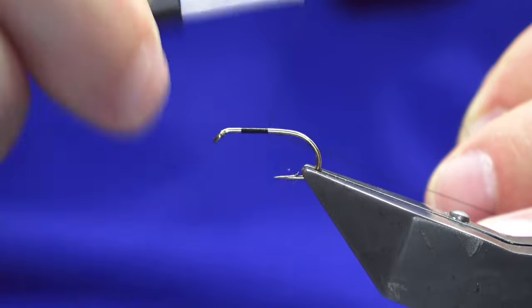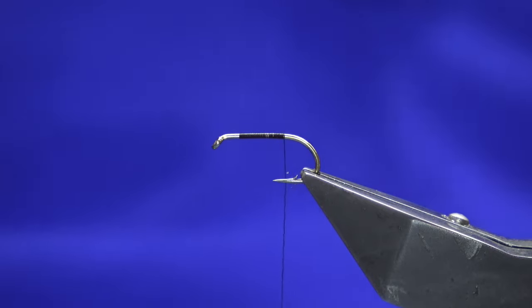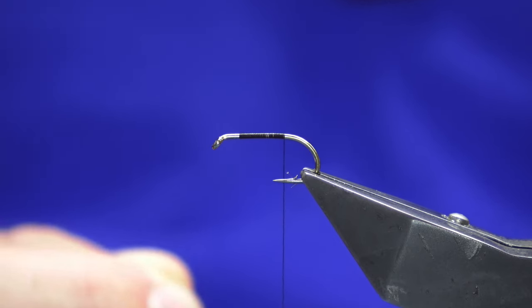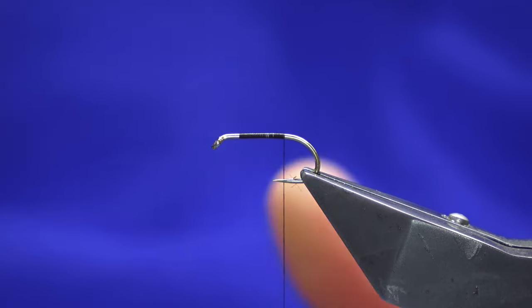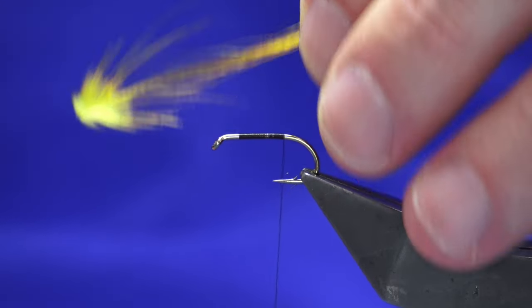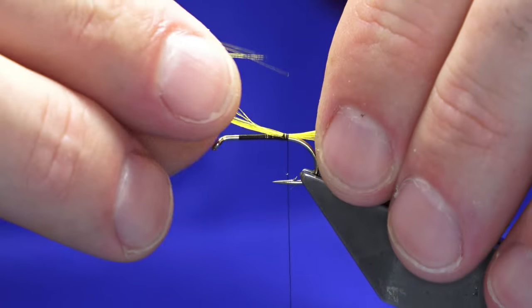I just don't have any blue jay feathers at the moment, so I'm just going to work my thread down past the point of the hook, come in and trim away the waste. Now the tail on the fly is a golden pheasant crest feather, so I just want to get a good one. You can use just the straight natural yellow, but this one has been dyed a sunburst yellow, so just want to catch that in.